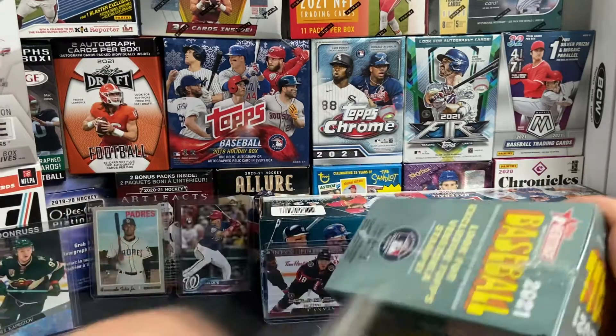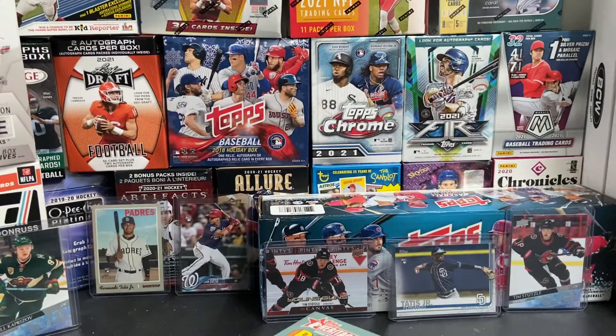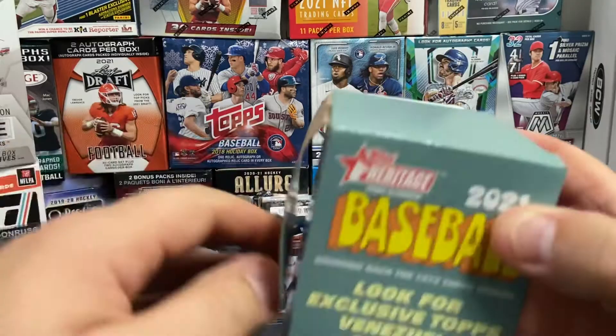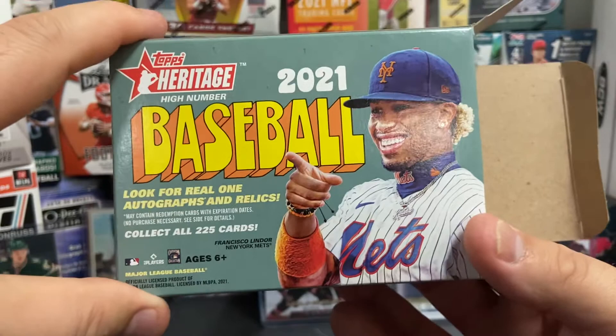Before we get into this, I want to ask you guys — if you haven't already, go out to the channel and check it out. Check out the 200 subscriber video I've got going on. You can win yourself a box of your choice — a blaster of either football, baseball, or hockey. Sorry, I don't really do basketball. Get registered for that, comment on that video, and that way you can win. Subscribe to the channel, and when we get to 200 we'll do that giveaway.